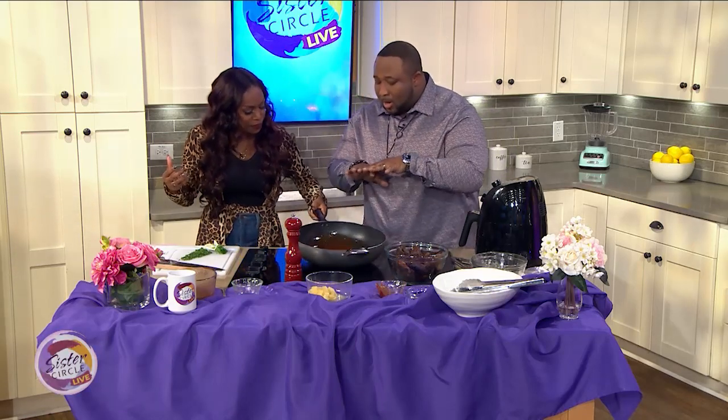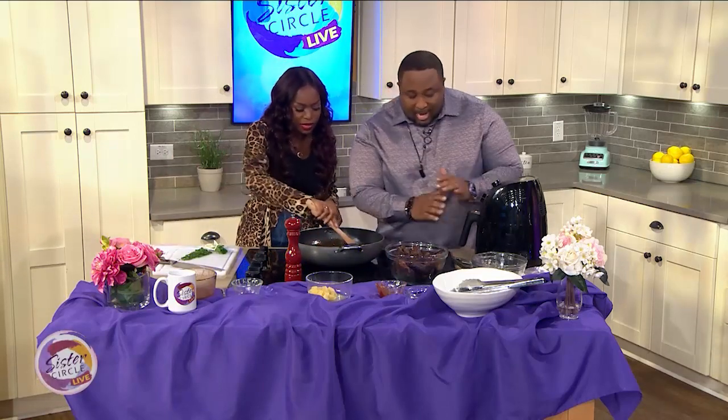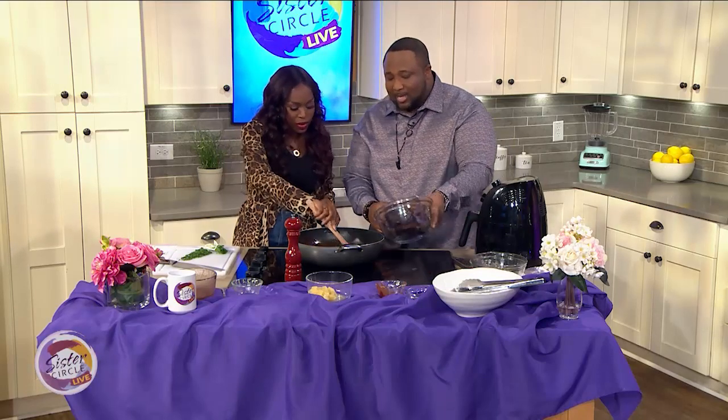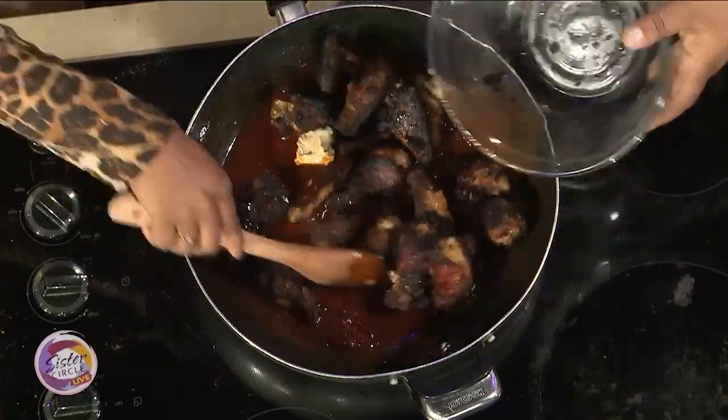The cool thing about why you want to bring your sauce to temperature is you want those flavors to really marinate. Now, instead of waiting 24 minutes, I already got some nice crispy wings here — air fried — and you just add those right in.